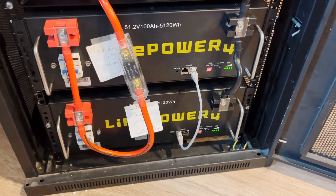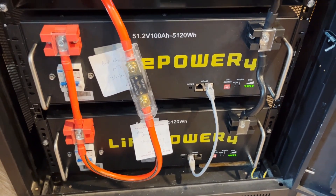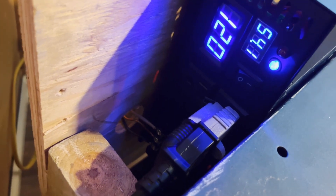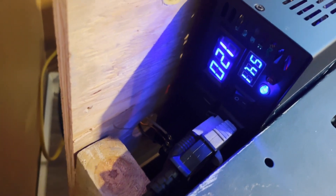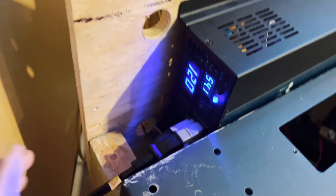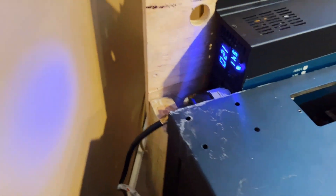It's about 3:00 to 3:30 PM right now, late August. Both batteries are full — they've been charging all day, so we're at 100%. The inverter is feeding basically half the house on the transfer switch via number 12 wire, which we'll probably upgrade to number 10. It's also feeding some upstairs circuits including a mini fridge.